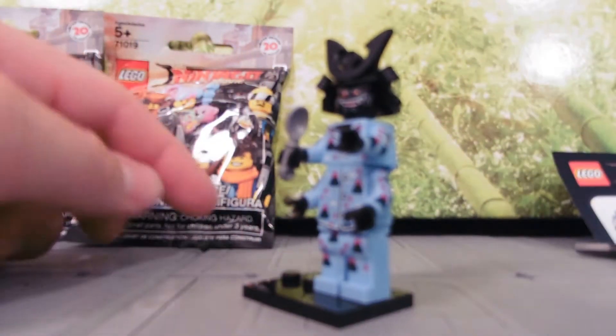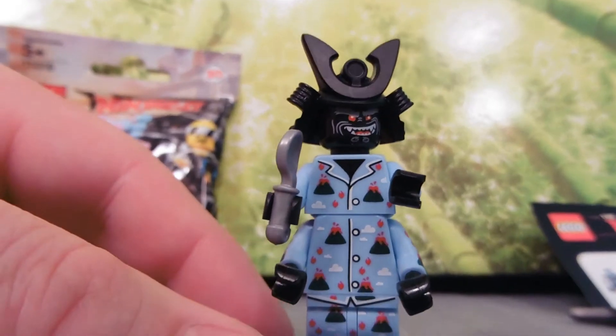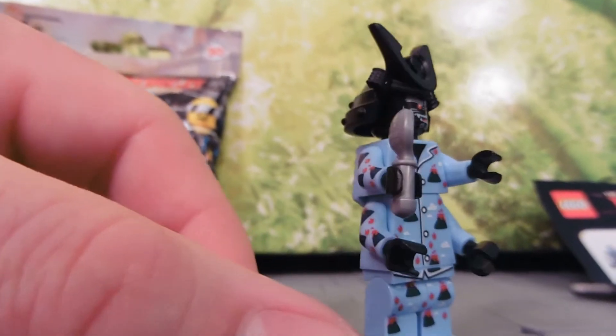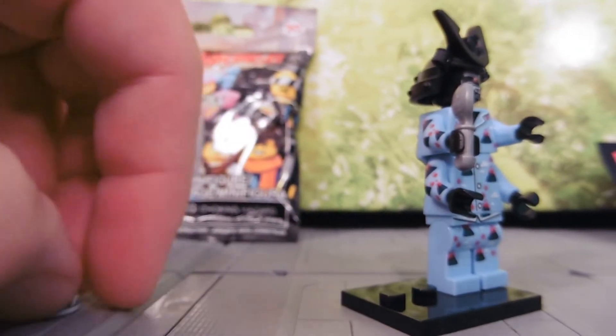It's actually really fun. The spoon is amazingly detailed. The whole thing is detailed — his face, spoon. I'll put that bowl over here so we don't lose it.